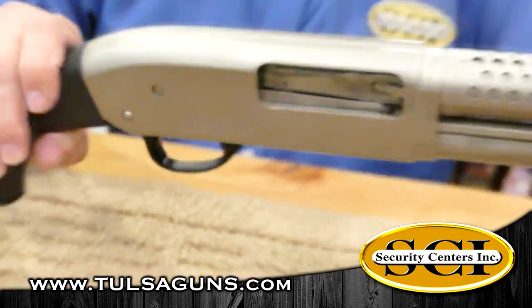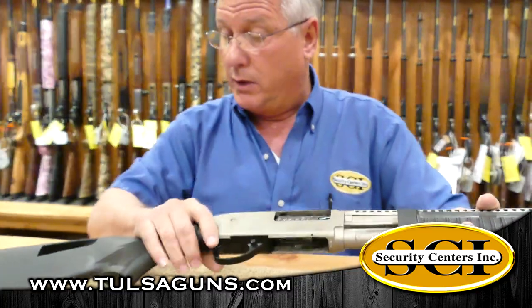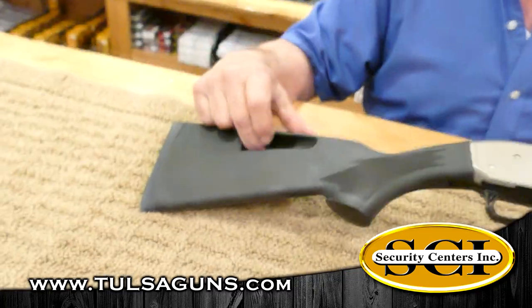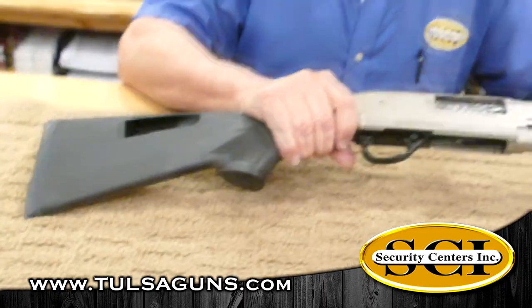This is just a fun little shotgun for home defense or for whatever. After you get five plus one and you've shot that, there's one place right back here for one more shotgun shell. If the zombies are attacking, you still got one more round left.